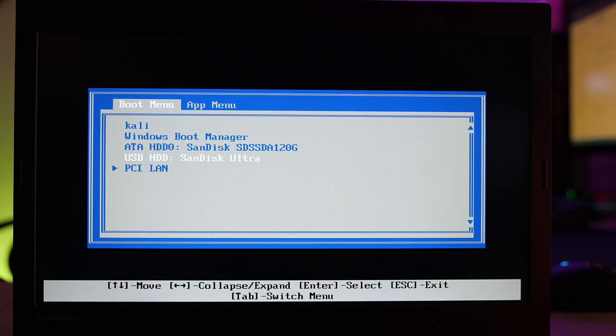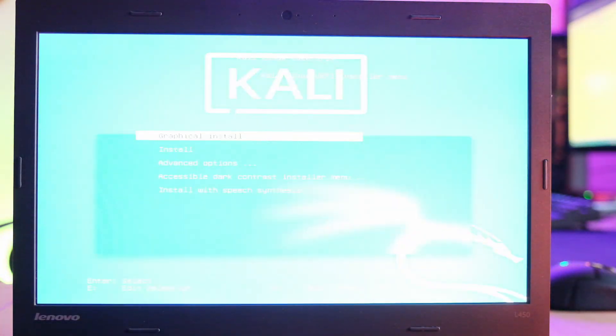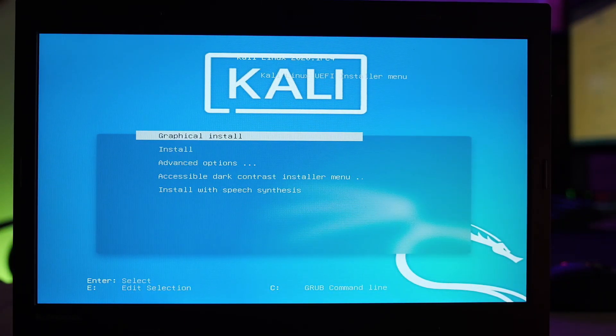Select your USB drive to boot the Kali installer. There have been changes in 2020.1 — notably, I had to re-record this because I hadn't connected my laptop to the internet. Without a network connection it only installs the base Kali Linux without a desktop environment, leaving you with command line only. So you must have an internet connection — either plug in a LAN cable or connect to Wi-Fi during installation. Select Graphical Install.